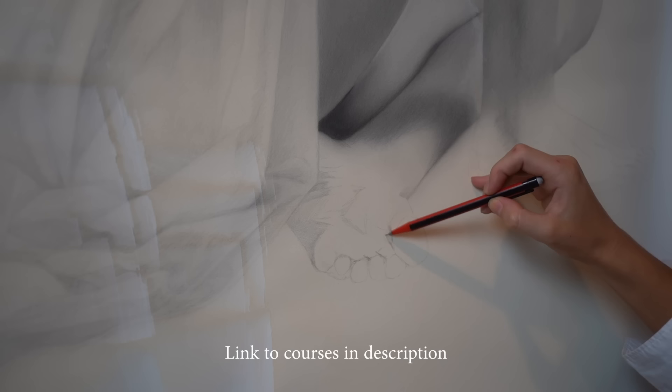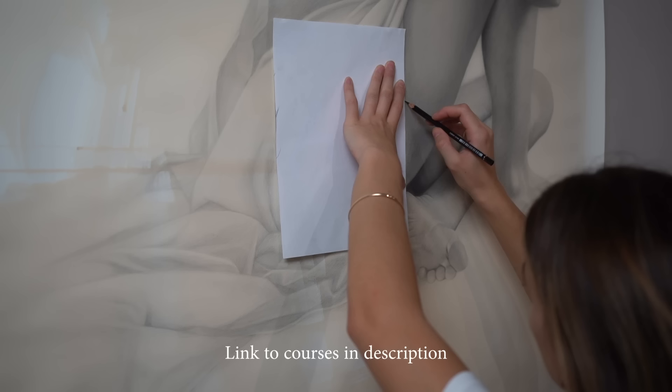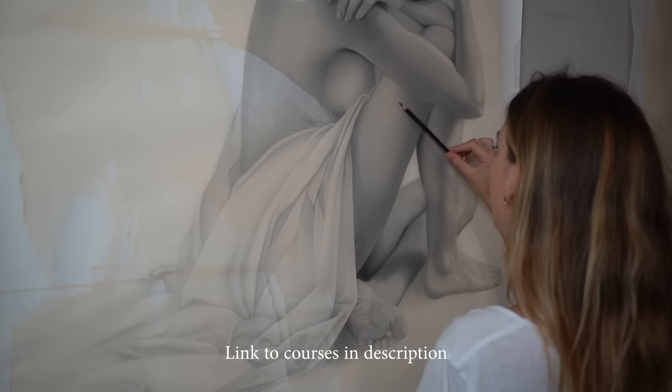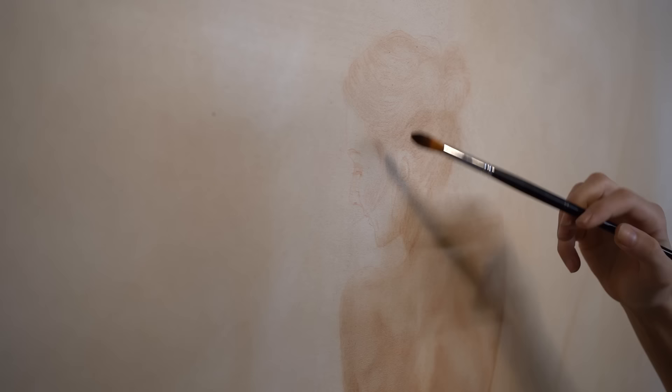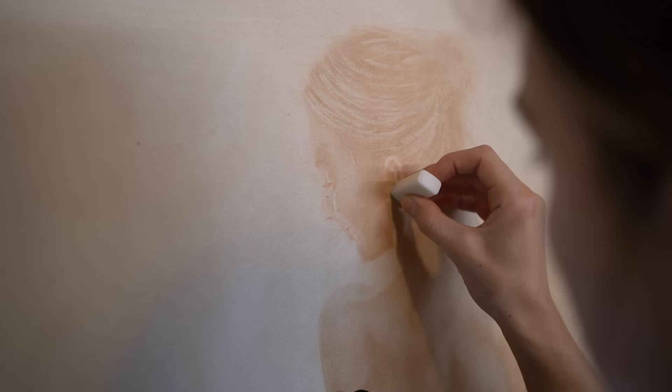I was a charcoal artist for many years before I started painting, so I've spent a lot of time figuring out what works and what doesn't. Within those courses are my best tips and techniques for drawing really realistically. I hope you guys are well — if you're interested in purchasing this artwork, check out the link in the description. Have an amazing week, I'll talk to you soon.